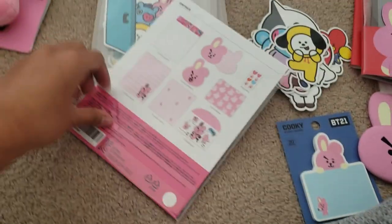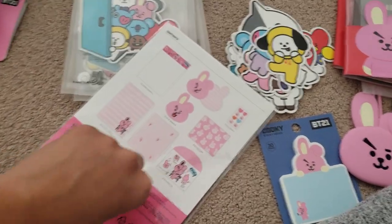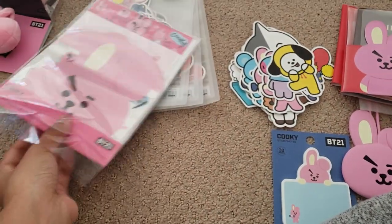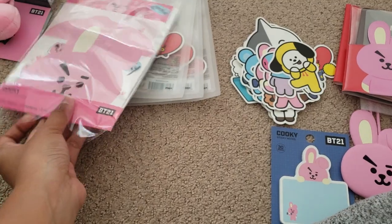Okay, next — it's the letter stationery set. There's this sleeve and there's no sticker on it — thank you very much, I appreciate it, whoever created this! Wait, it's hard to remove.